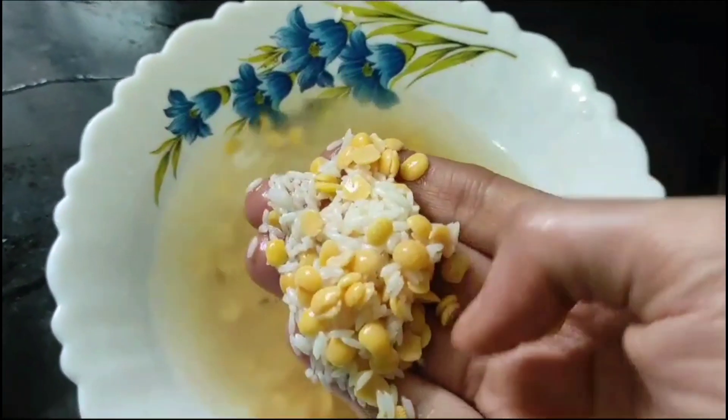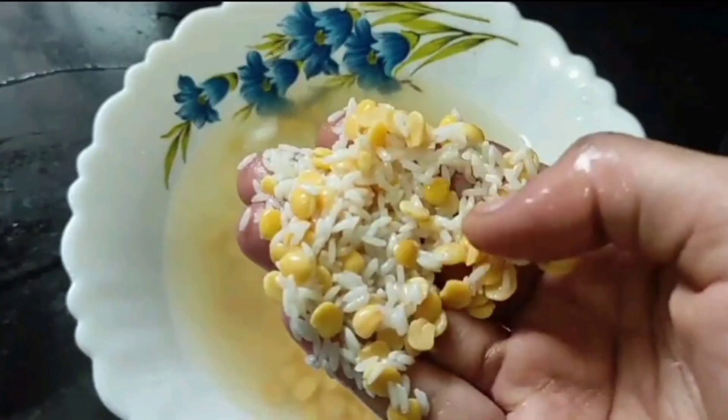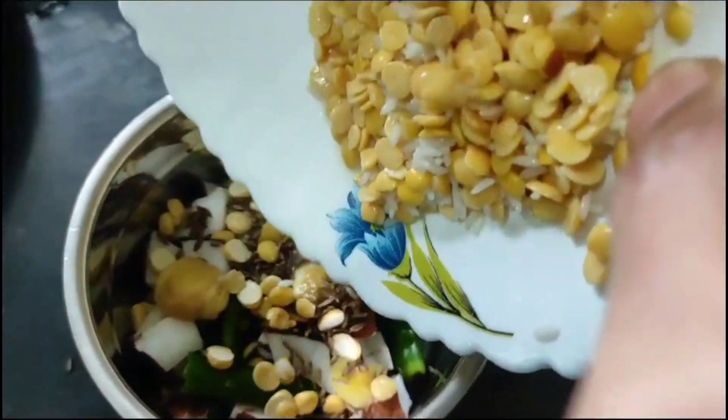1 spoon of pepper and 1 spoon of pepper. This is half an hour. That is the mix jar. This is a good paste.